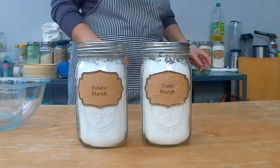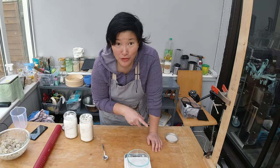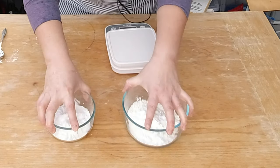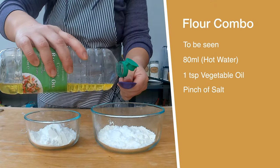Let's try to make the dough. I'm going to try two different flour mixtures and see which one holds better during steaming and which tastes better. The first combination will be half corn starch and half potato starch. My second combination will be one-third tapioca, one-third corn starch, and one-third potato starch. Both get a pinch of salt and a teaspoon of oil.